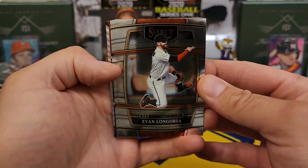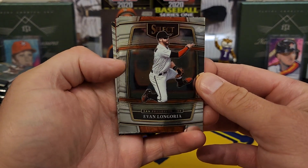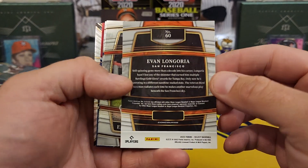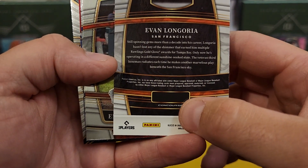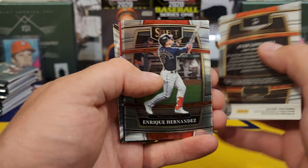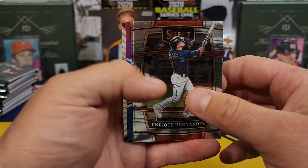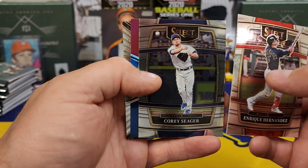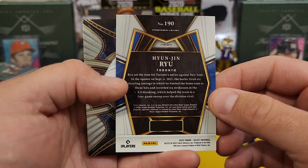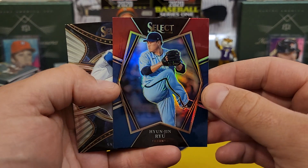It's a pretty similar design from year to year — it almost looks the same as last year. Mr. Evan Longoria having a pretty decent year. You can look on the back where it tells you the concourse level, and kind of from 1 through 60 will be the Concourse, then the Premier level with a slightly different design. Enrique Hernandez, Mr. Corey Seager. Looks like we got a tri-color of Hyun-jin Ryu.